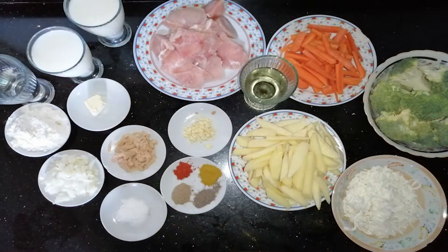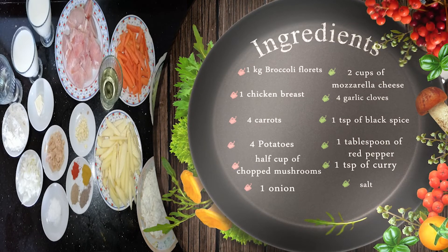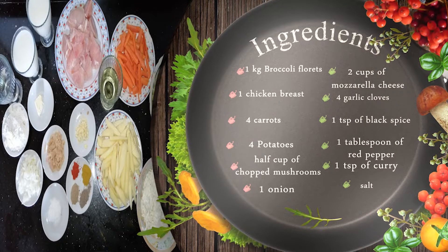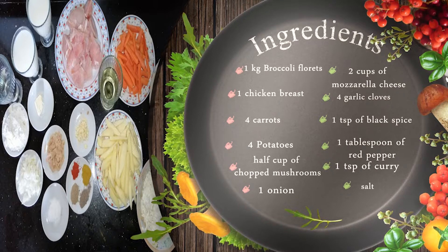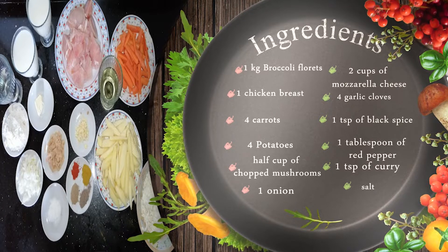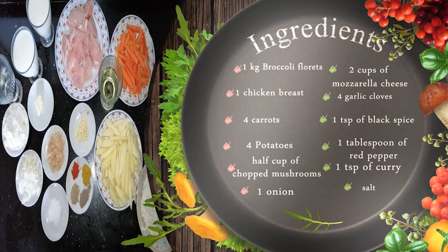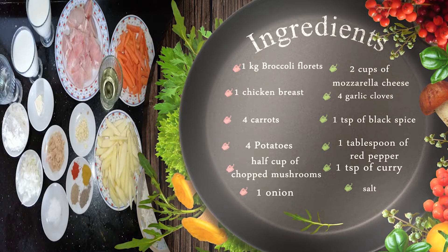We need the following ingredients: one kilogram of broccoli florets, one chicken breast, four carrots, four potatoes, half cup of chopped mushrooms, one onion, two cups of mozzarella cheese, four garlic cloves, one teaspoon of black spice, one tablespoon of red pepper, one teaspoon of curry and salt.